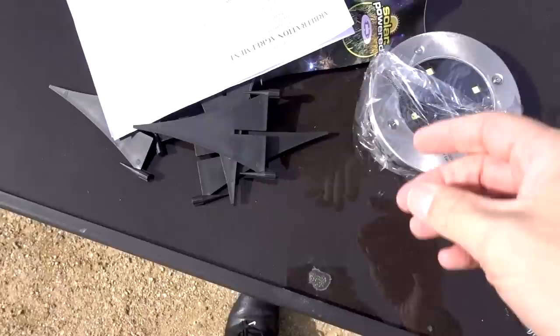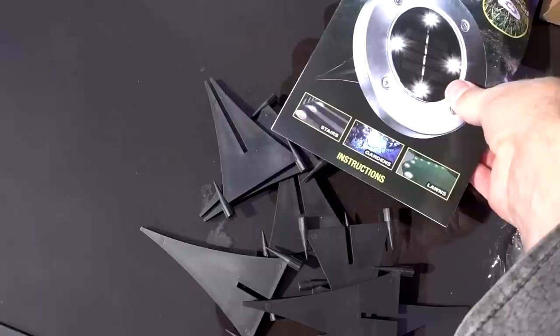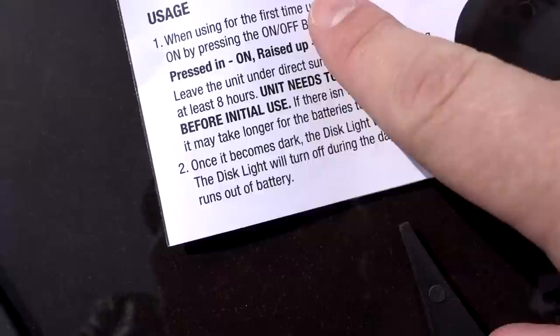Here are the contents. We got our arbitration agreement, which nobody reads, and here are the instructions. When using it for the first time, you're going to turn the on-off button and leave it in the sunlight for eight hours, which I will do right now.